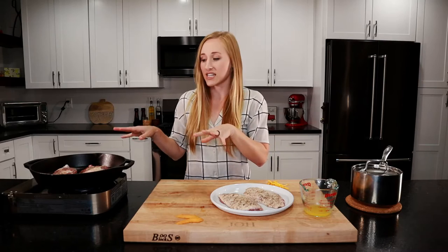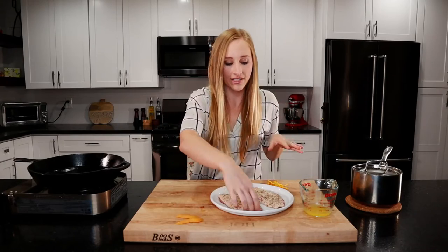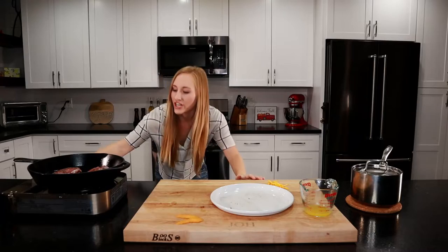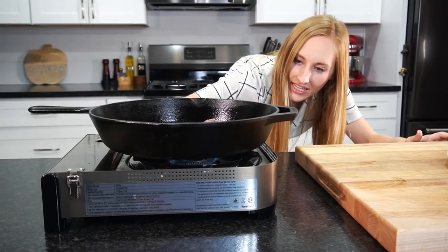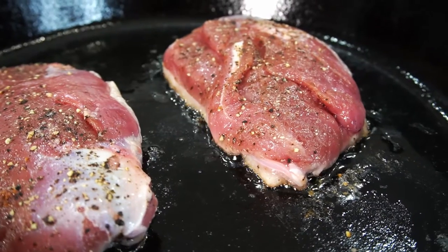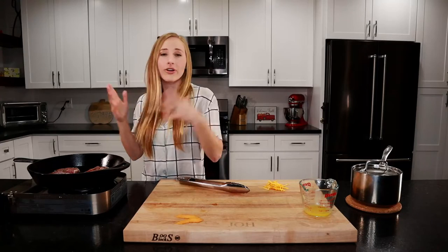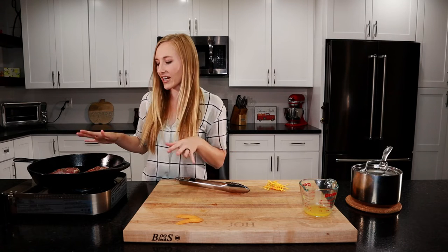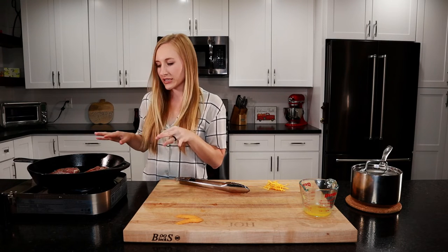We're going to cook the thighs like this for about 15 to 20 minutes. Same thing with the breasts — put them in a cold pan and turn on to medium heat, letting the pan slowly heat up. You want to hear a nice gentle bubbling — not super sizzling and sputtering with oil everywhere like when you sear a steak, but not completely silent either. We'll let these cook on the skin side for about 15 to 20 minutes as well.